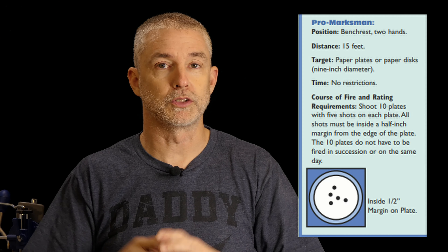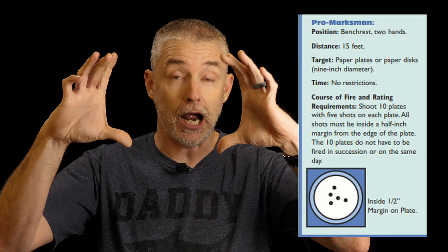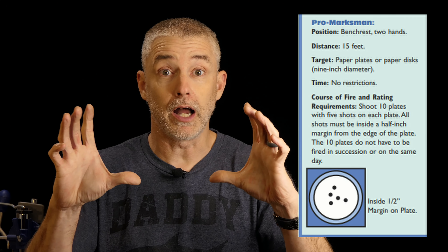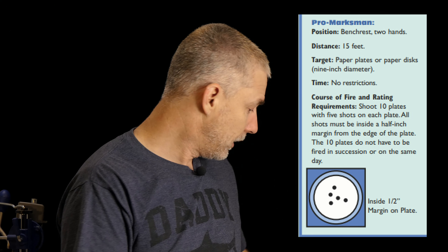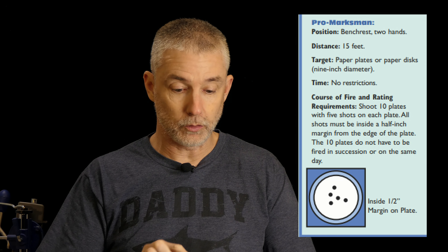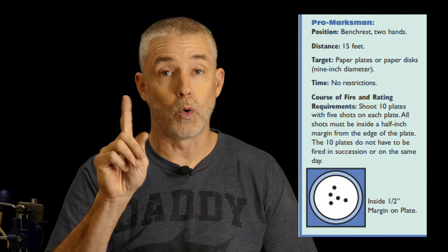I did that 10 different times, using plates multiple times. As a new shooter, you're probably not going to have as small a group — you may take up the entire plate, and that's perfectly fine. Don't feel like you have to shoot tight groups. When scoring, shots all count if they're inside and more than a half inch from the border. If anything came near the border, as long as it's more than a half inch from the edge, you're good. That's for stage one, the pro marksman stage at bench rest — you have to do it 10 times for it to count.